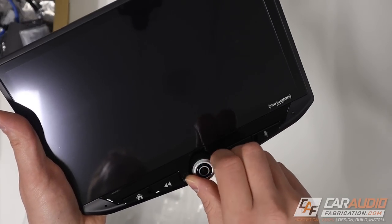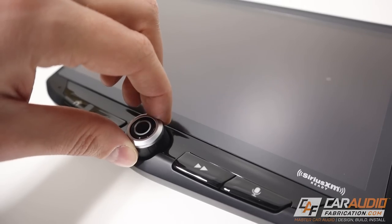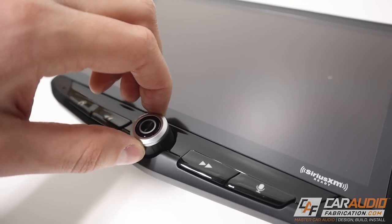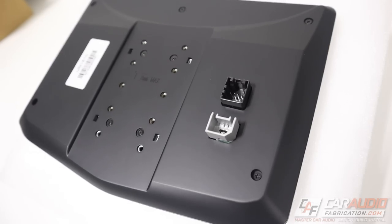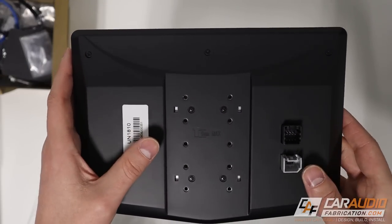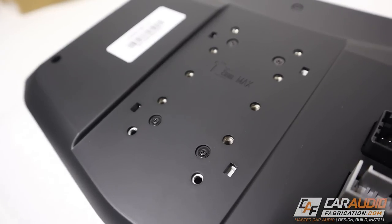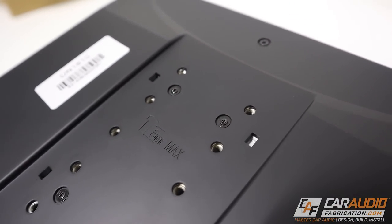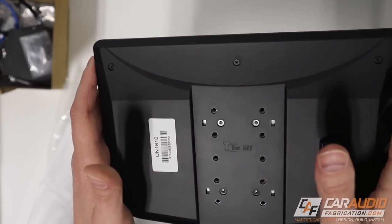I had to give the knob a twist right away. It has a nice tactile feeling - it kind of snaps to different positions. The buttons all have a nice, satisfying push. On the back side, we see two different wiring connections that will connect to the brain box, along with a variety of other connections. This design allows the screen to be used with multiple different vehicle integration kits by having these different mounting points.